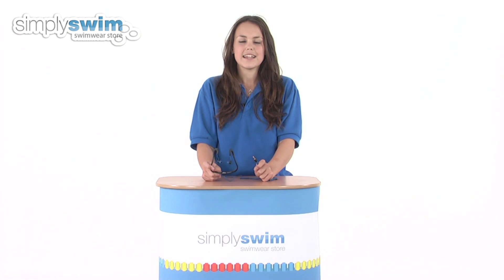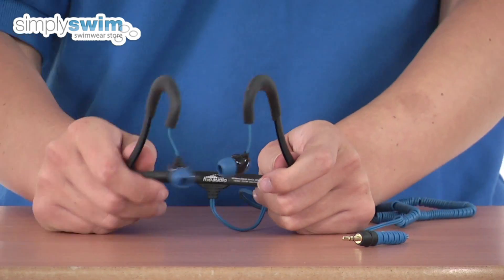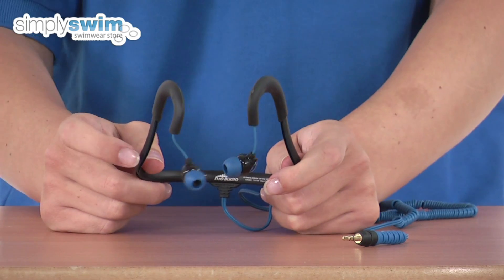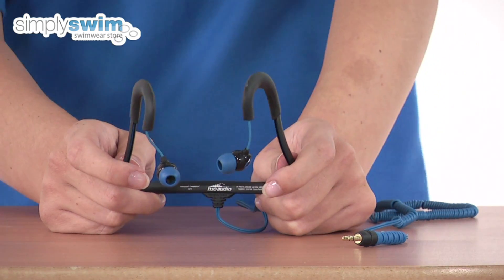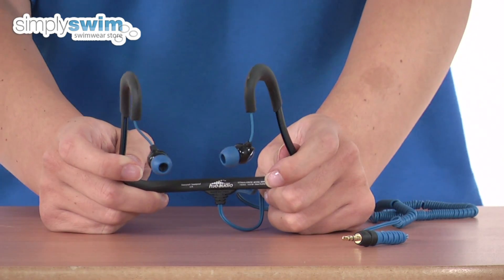Hi and welcome to simplyswim.com. Today we're going to be looking at the Surge SportWrap 2G waterproof head frame from H2O Audio. These sport wraps have been engineered to provide a better sound in and out of the water. They wrap around the head and are great for active sports like swimming, as they combine the stable fit of the behind-the-neck headphone with the sound quality of an in-ear headphone.